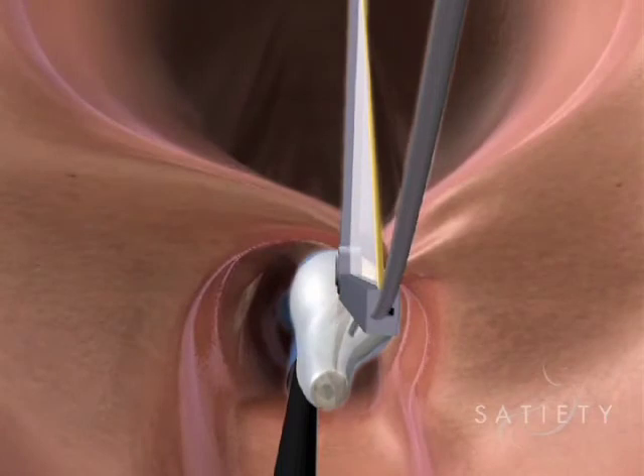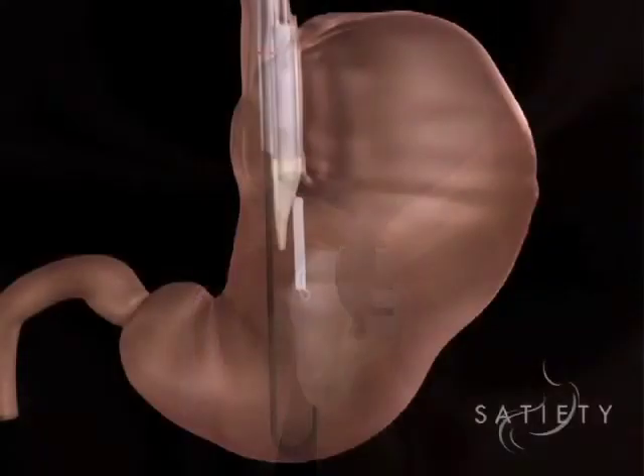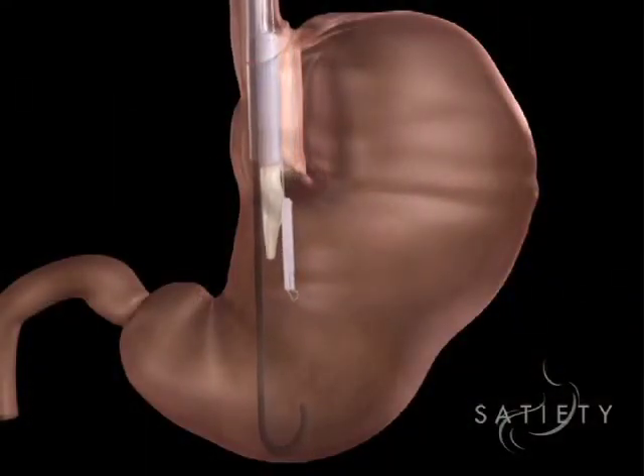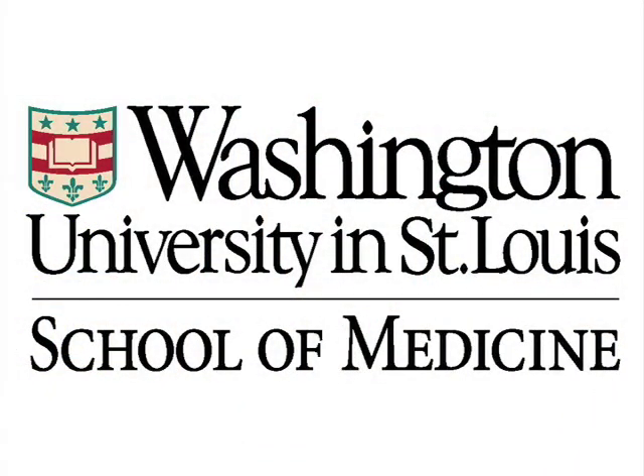At the end of that sleeve, we deploy a secondary, smaller stapling device that restricts the outflow of that sleeve, making it fairly small, slowing the progress of food from the upper part of the stomach to the lower part. That delay in the progress of food from the sleeve into the lower part of the stomach is what makes a person feel full and reduce their calorie intake.